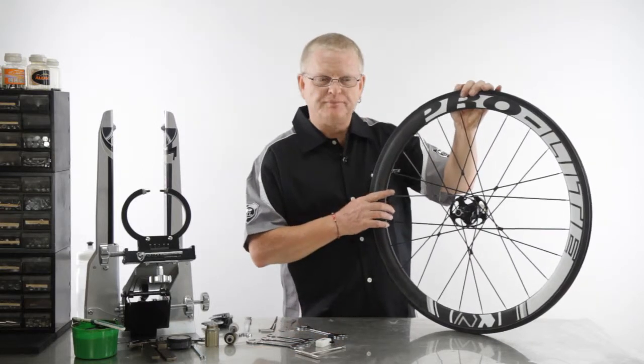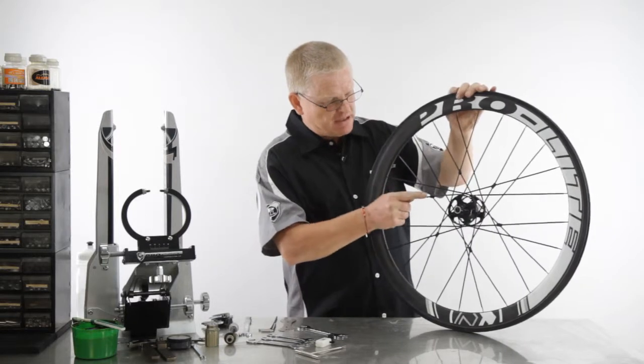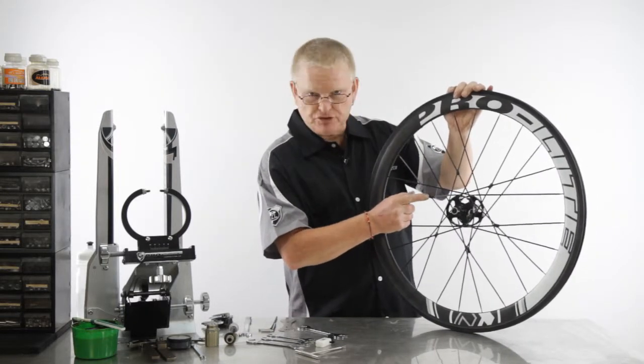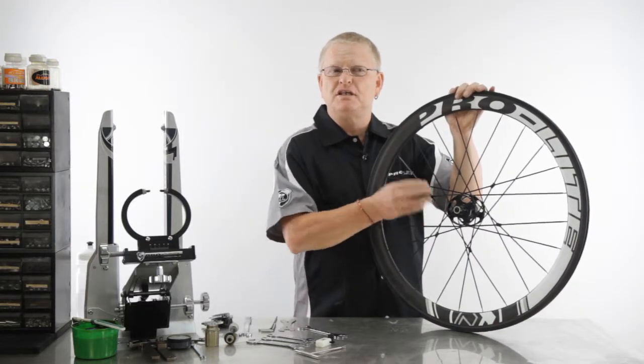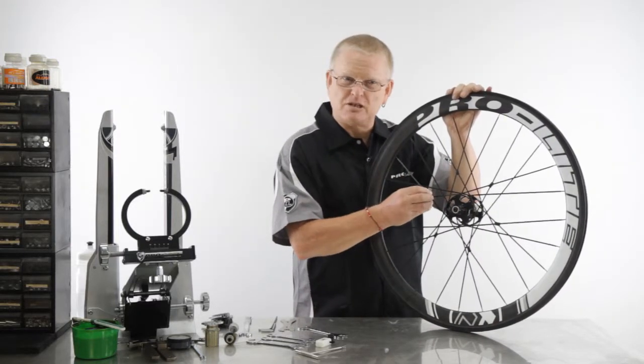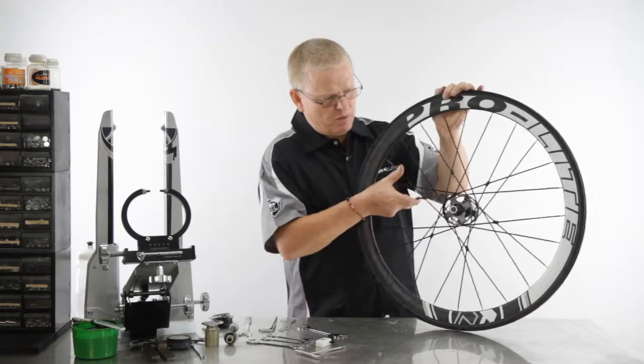First thing I want to show you is something that might or might not be relevant, but it's regarding the spoke braces here on the non-drive side. It's the same as tie and soldering — it helps to increase the power transfer properties. The beauty of this little device is it actually moves as the wheel rotates to keep the strength at all times.